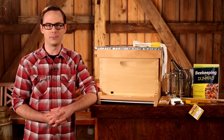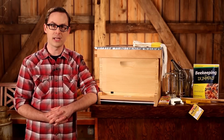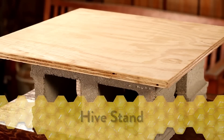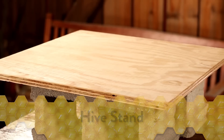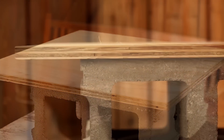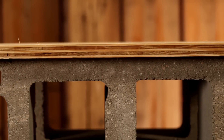The Little Giant Complete Beehive is comprised of a number of components, each with a specific location and function. The hive stand, while not included with your complete beehive, serves as the base for your hive to deter pests and rodents from gaining access. A basic stand is easily constructed of plywood and a couple of cinder blocks.